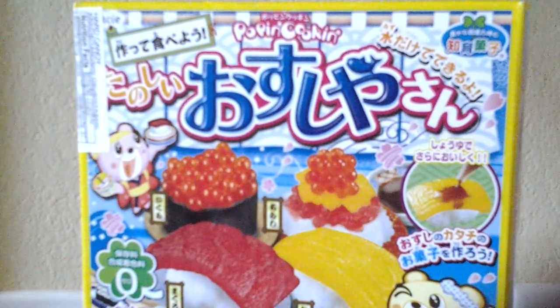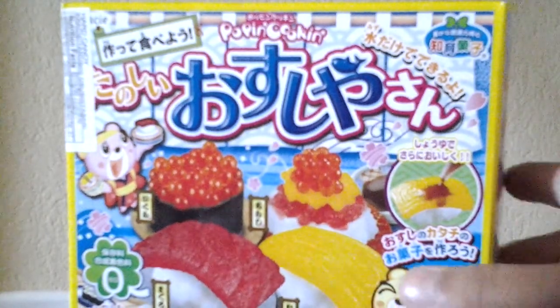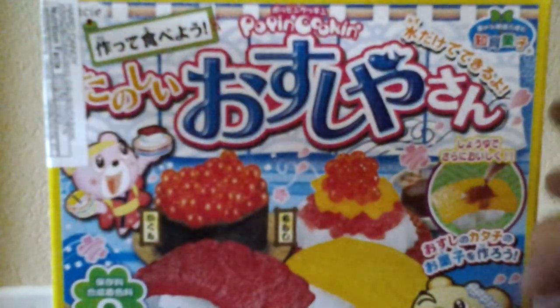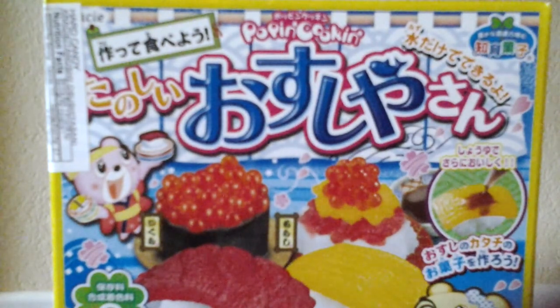Hey guys, Julia here from Kawaii Express X3 and today we are going to try the Crazy Poppin' Cookin' Sushi Kit. I'm excited about it, but I'm home with my auntie and I cannot talk today.